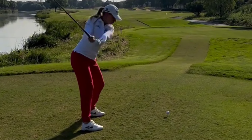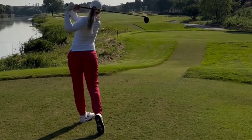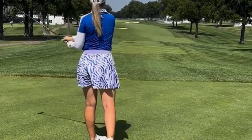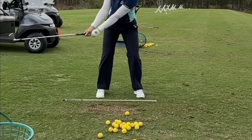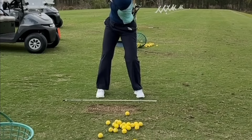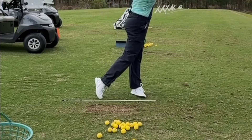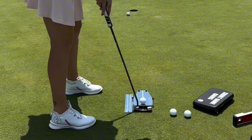Matilda's tempo and rhythm are key in her backswing, ensuring that she maintains proper sequencing and timing throughout the swing. In the downswing, Matilda unleashes her power with precision. Her lower body leads the way, generating speed and momentum as she transitions from backswing to impact.